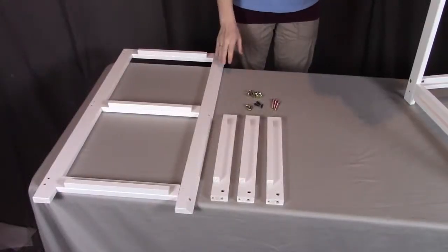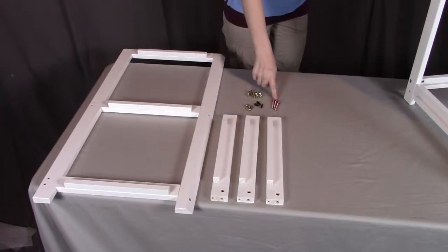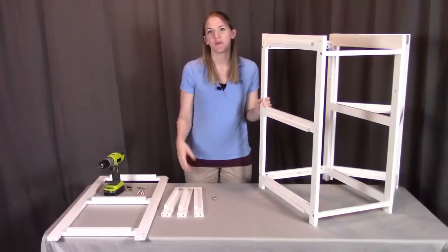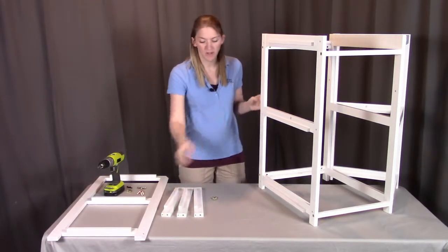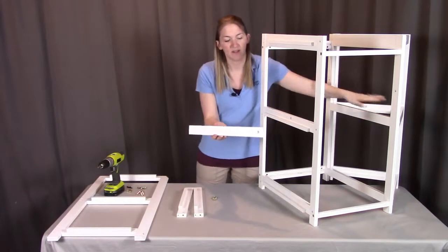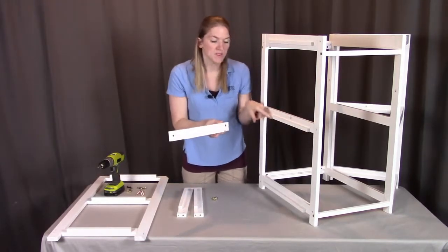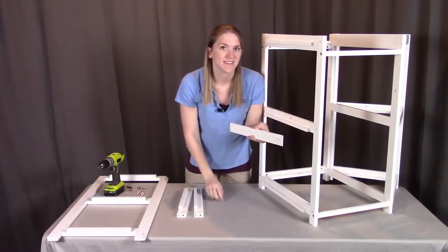For step three, you will need part D, the right side frame; three of part H, the right side rails; three of the Q bolts; six of the S bolts; three of the W pegs; and three of the R barrel nuts. Next we're going to repeat what we did on the other side but now coming off the right side. We're going to take the side rails with the angle aligning to the metal inserts, with the ledge at the bottom, and bolt through at all three levels using the medium sized bolt.